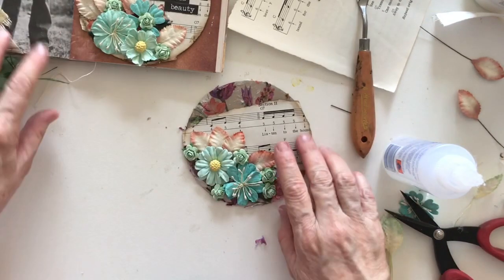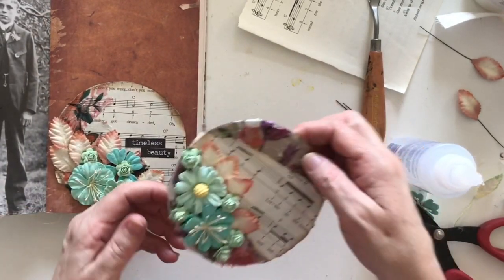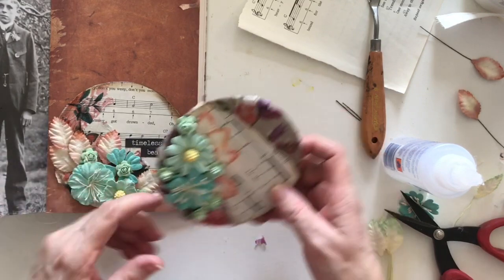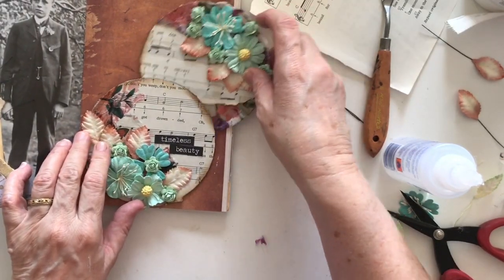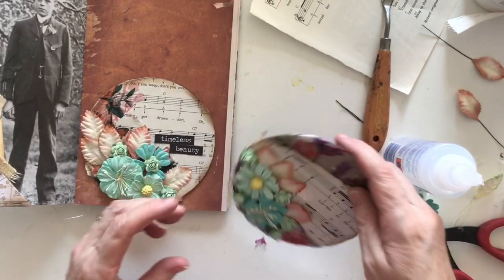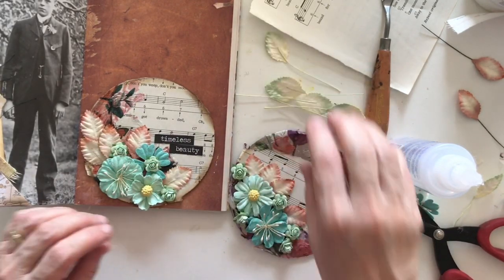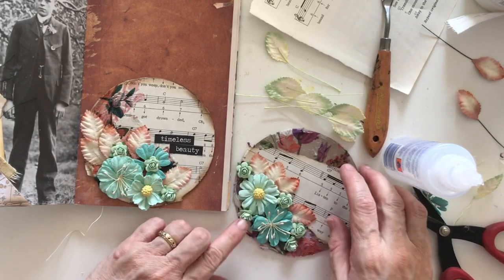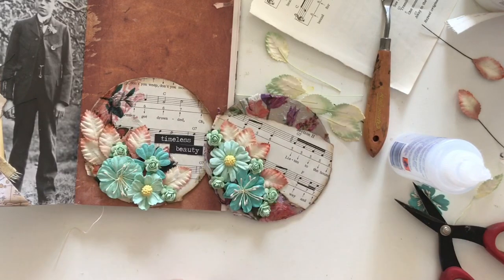Both pockets are done! This one will go into another journal, and then I've got this pocket here — I'll show you by putting that in there, there's a pocket in there that I'll be able to tuck something into, either something I make or something I already have. I'm really happy with both of those. So get your CDs or DVDs out and have a go! I hope you enjoyed that — thanks very much for joining me. This is Debra, cheers!